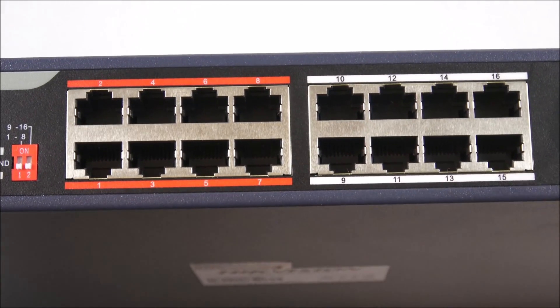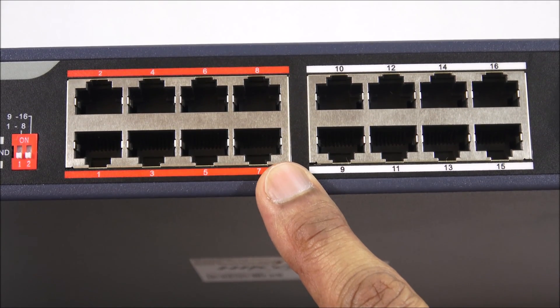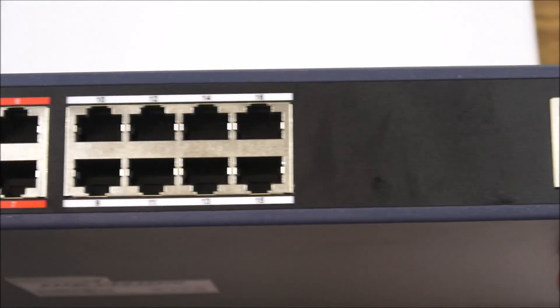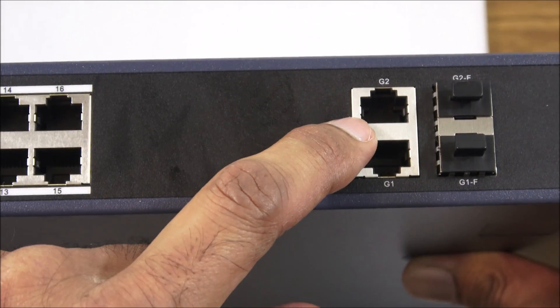Here are all 16 ports. These are the high priority ports and these are the standard ports. Each of these is 10/100 in terms of speed. Moving along, we've got the uplink ports, each running at one gigabit, and that's the port that will be connected to your router.